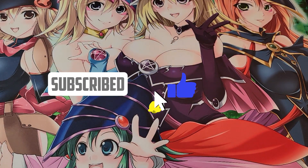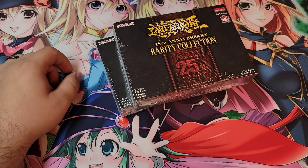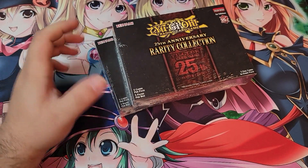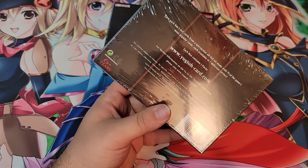What's up everybody, welcome back to the channel — it's Jeremy here. We're cracking open some Yu-Gi-Oh! Rarity Collection 25th Anniversary, little boxes here with five packs, five cards per pack.